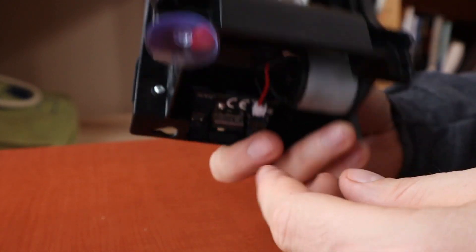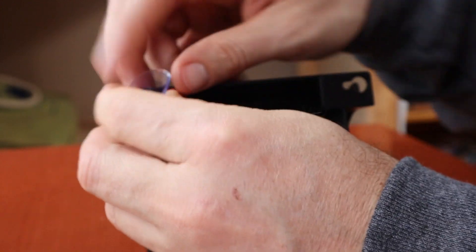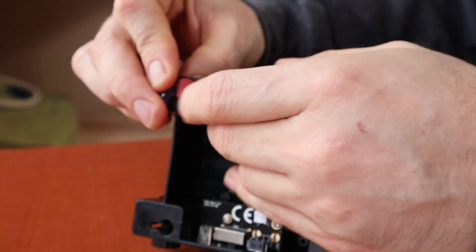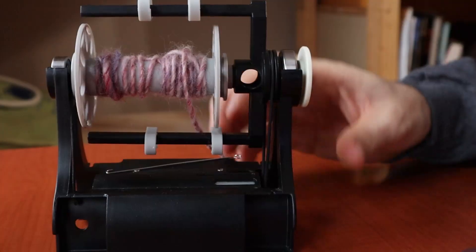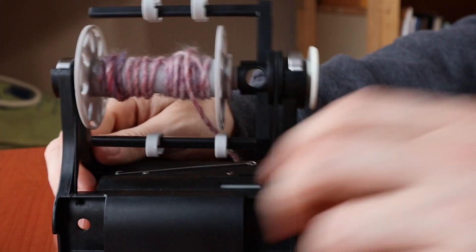You'd print four of these, one for each suction cup, and they hold them on. If you want to take them off, you peel it back and push in from the top and it wedges it back away. So you'll print four of those and it holds the suction cups on.